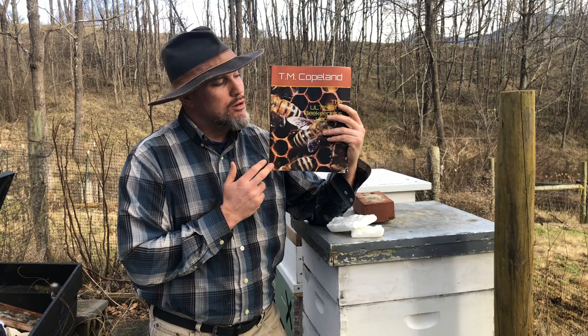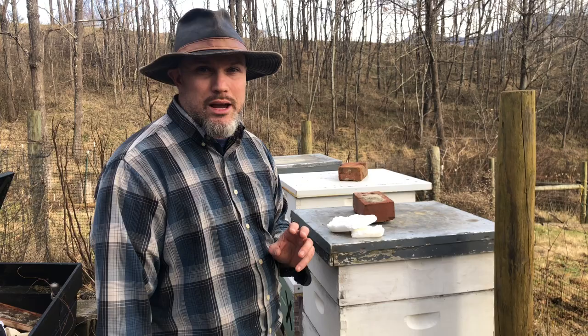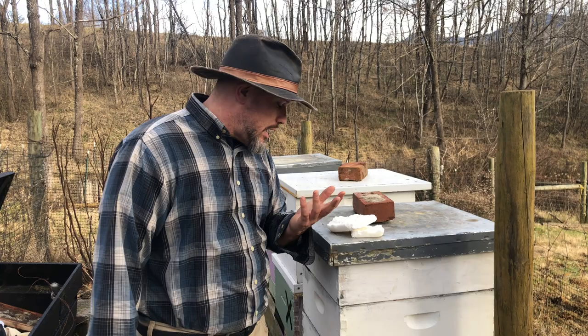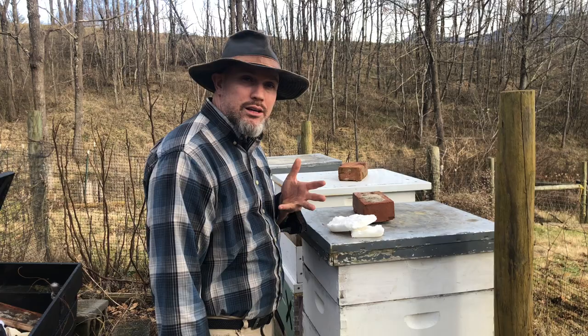We are going to open up this hive because it had basically zero activity. It's still warm out, still probably 58 degrees. Normally I'd be in a t-shirt if I wasn't beekeeping, but I'm not one of those guys who likes to wear short sleeves while beekeeping — I don't want to get stung. So let's open up this hive and see if it survived the winter.